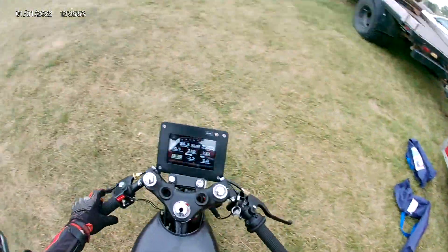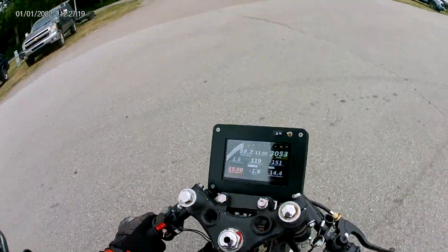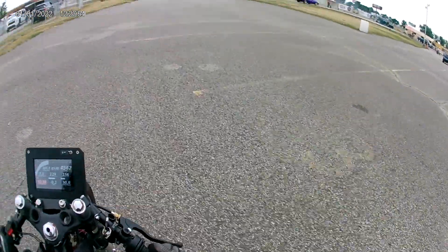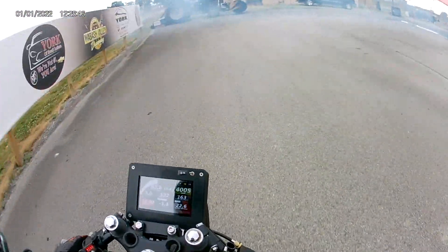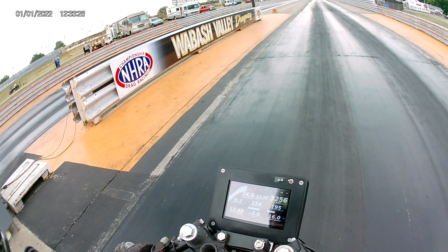This is the test and tune night at Wabash Valley in Terre Haute, Indiana. We made a few hits this night. On this first one we had a 34-tooth sprocket on it — the sprocket we're going to use for the one-mile run. We just wanted to get a feel for it and see how the bike ran with it. We knew it would obviously be slower in the eighth, but just wanted to take a test hit.